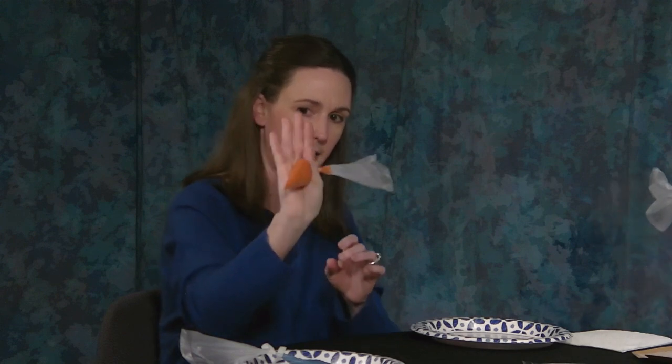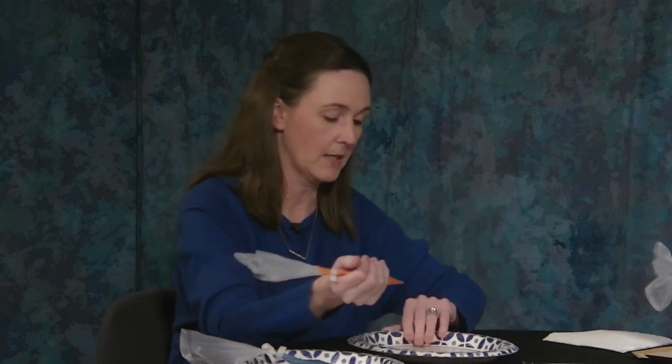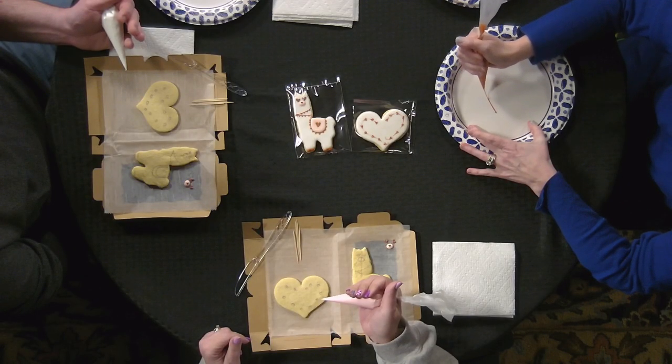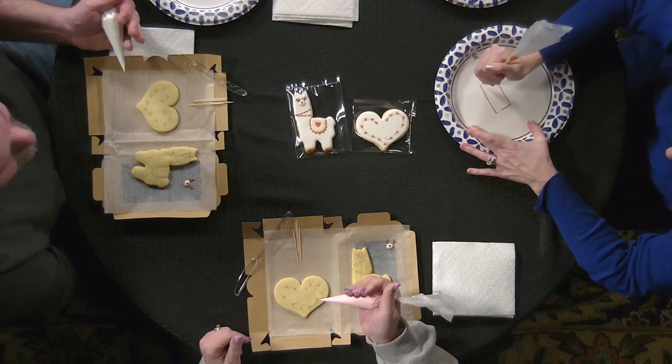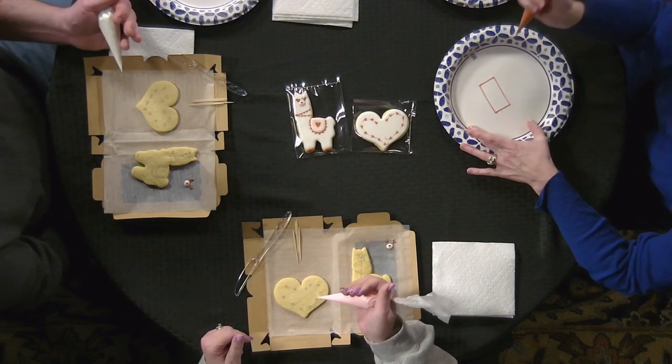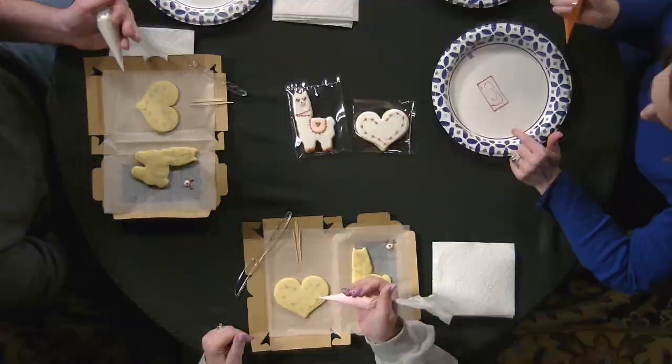When you use an icing bag, it's already been cut and shaken up. You're going to hold it in the palm of your hand and use your thumb and pointer finger to move the icing down and apply pressure. When you're doing the cookie, apply pressure and lift the icing bag off to get your straight line, go all the way around, then apply more pressure and fill in from the center out. Don't be afraid to add too much icing.